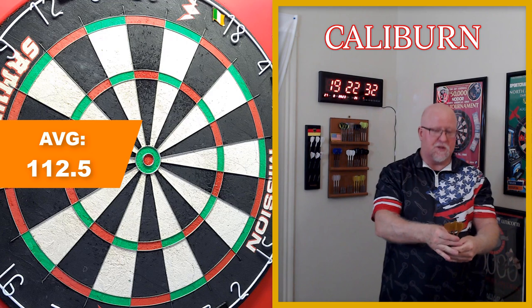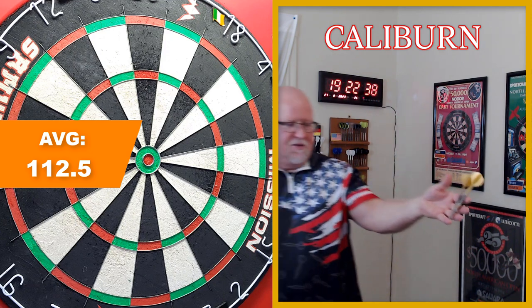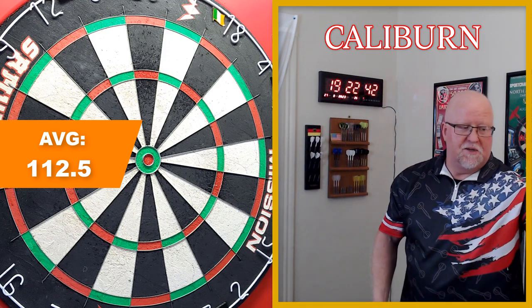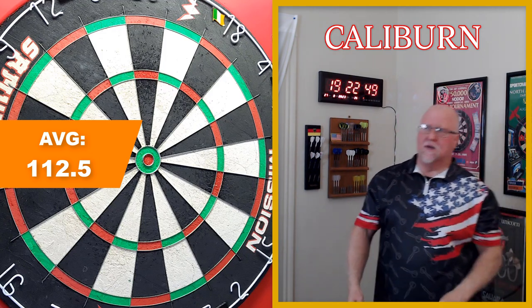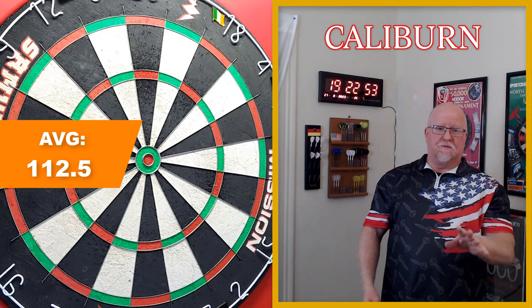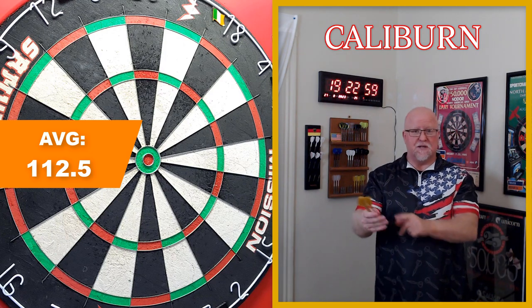The one negative I'll mention — the points are too sharp. I've actually poked myself a couple of times because when I'm standing at the line I hold them with the points into my pinky. I'd recommend using one of these little sharpening stones to try to dull the points a little bit. I also had a couple of bounce-outs off the bullseye — the first bounce-outs I've had since I owned the board. The sharper your points, the more bounce-outs you're going to get.